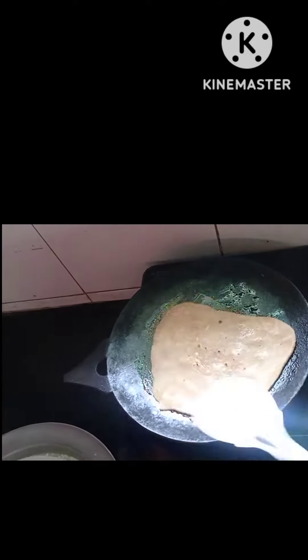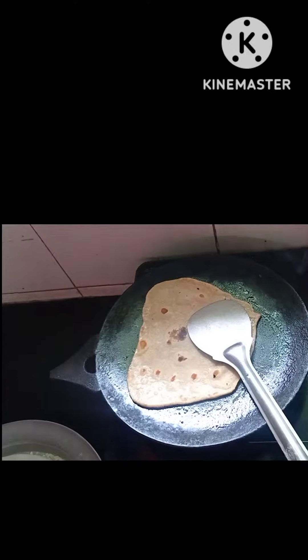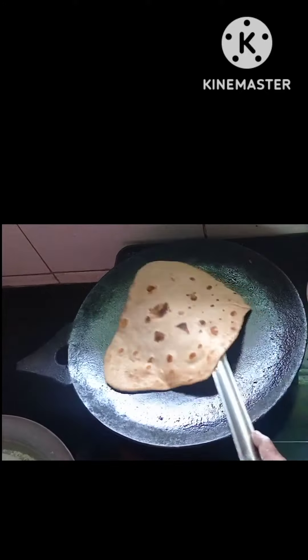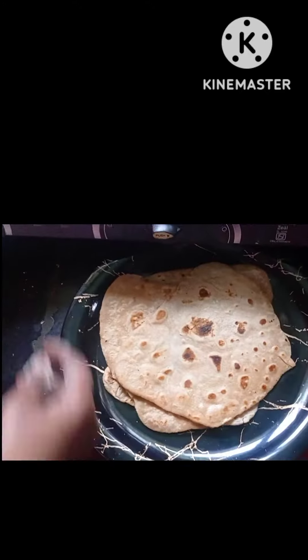I am going to pack a lot of chapati. We are making chapati weekly twice and they are eating chapati. Chapati with a chicken curry base.